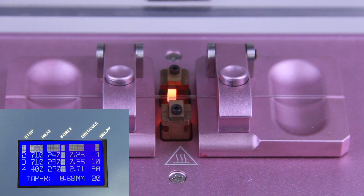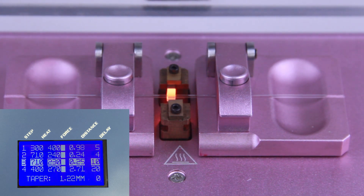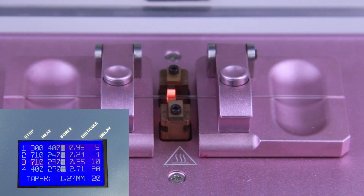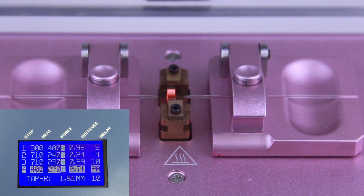When heat is applied and the glass becomes soft, the carriages move, drawing the glass into a pipette. Please remember that pulling pipettes is an art, and reliable results depend on factors like the operating environment, the type of glass used, and your technique. So take some time to get to know your puller and practice pulling your pipettes.